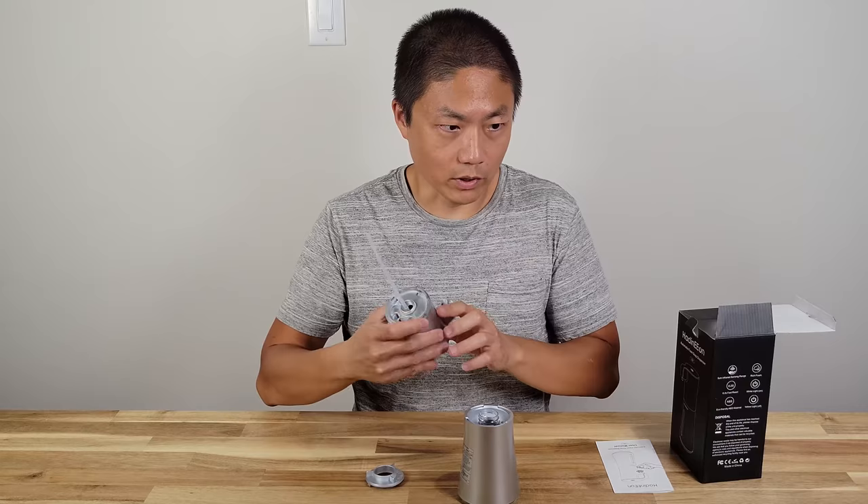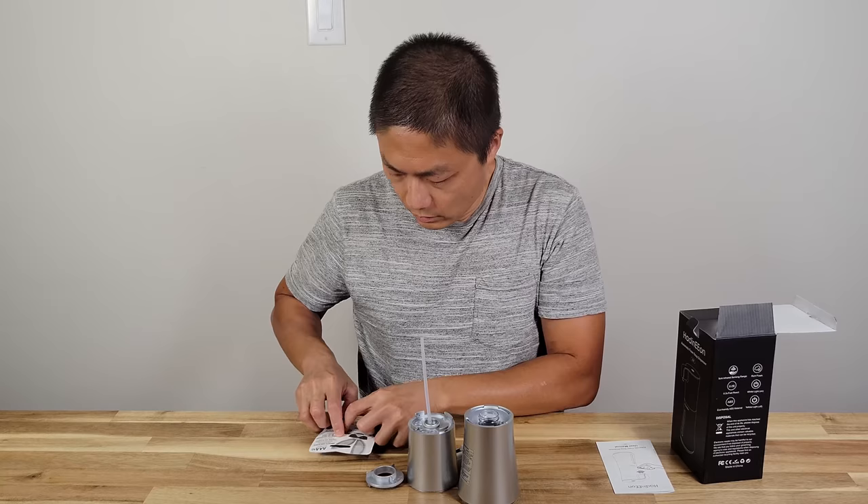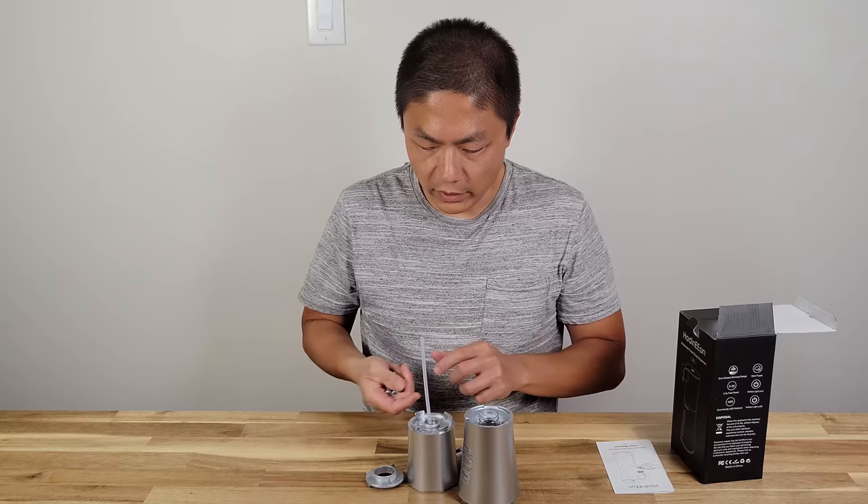You twist this cap to access the battery compartment where the four batteries go. Let me get some batteries — four triple-A batteries.